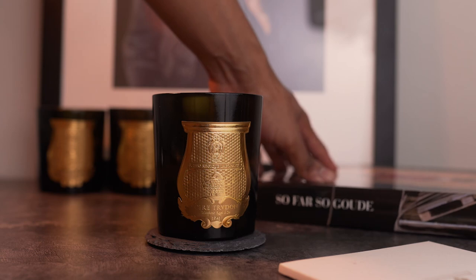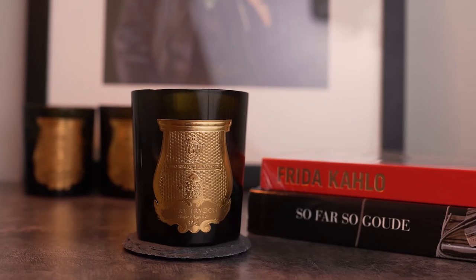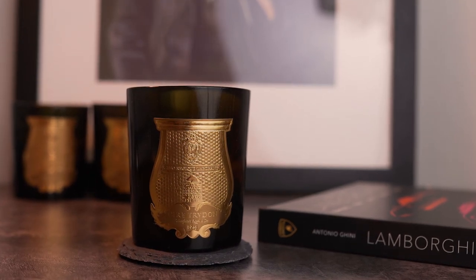Whether you have a candle, reed diffuser, or candle holders, they'll be sitting on some kind of surface like a desk, kitchen counter, or coffee table. Whatever your decor style is, you may want to dress up the surrounding area with a staple decor item like coffee table books. I recommend utilizing coffee table books that speak to who you are as a person — it'll ultimately give your space more character. The Tom Ford book is very nice but if you care nothing about fashion, why spend over a hundred dollars just to say you have it? If you like art, find books on your favorite artists. Having different coffee table books around candles elevates your space to the next level with scents and visuals. I have books from Frida Kahlo to Alexander McQueen to Lamborghini — things that just speak to me as an individual.